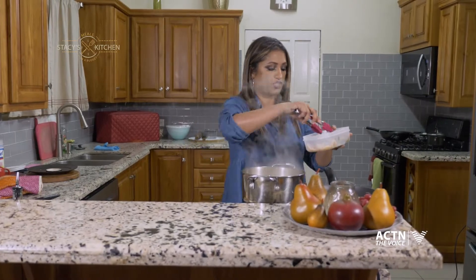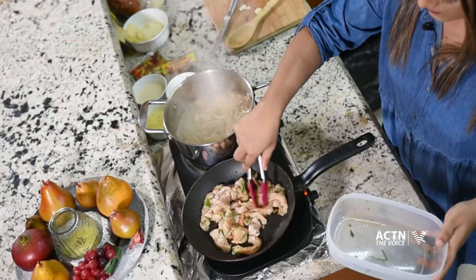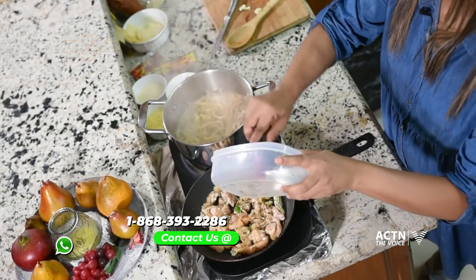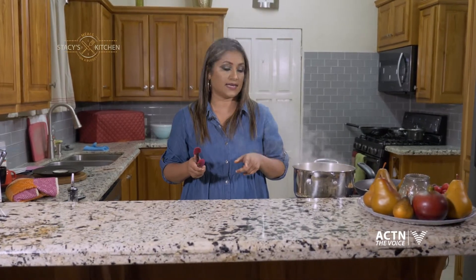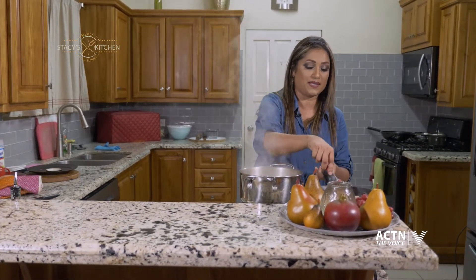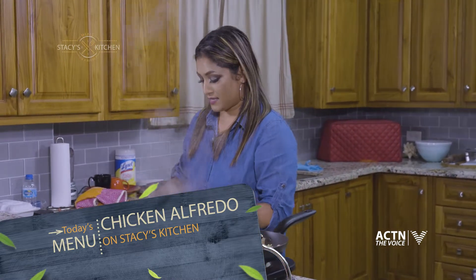All right, so I'm going to start adding my chicken pieces. You can also grill them, but I'm basically just going to stir fry it a bit. Don't forget to try the recipes — the WhatsApp number for ACTN is 393-ACTN. Try the recipes and give me your feedback. And just remember, every Monday at 6.30 p.m., new episodes of Stacey's Kitchen will be aired. New and exciting episodes. As you can see, I'm practicing my foreign languages.